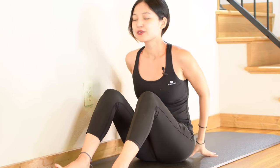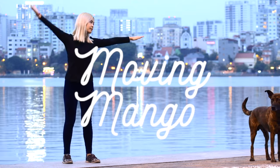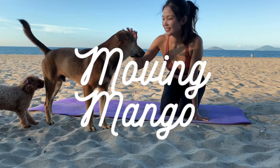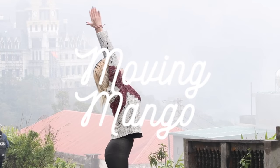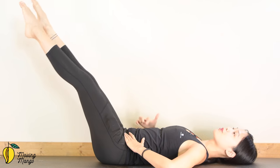I already feel really warm with my body, like something is burning already. Welcome back to our Mango Crush series that I upload weekly on Monday, and today we are going to crush the total body with 20-minute cardio Pilates.